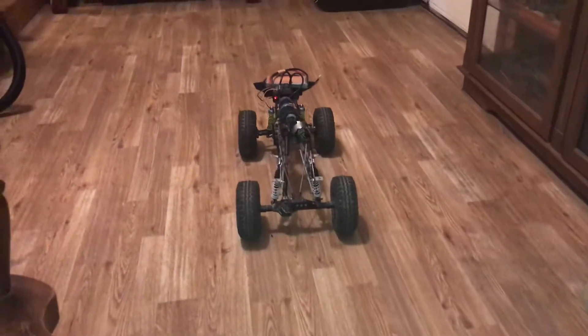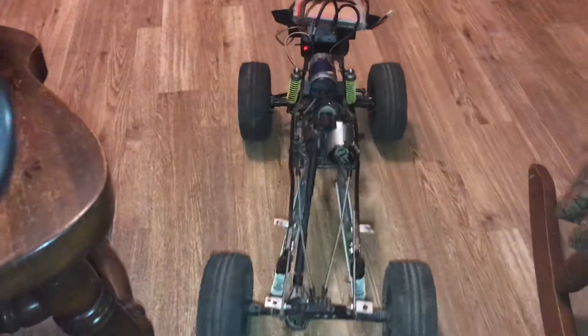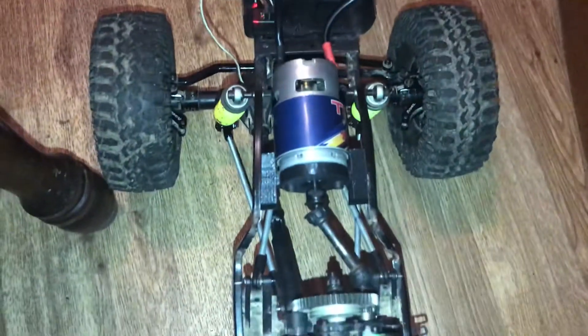And you see, it's driving. I've got the motor wires reversed, so it's got a little bit less power going forward, as it were. But it works beautifully.